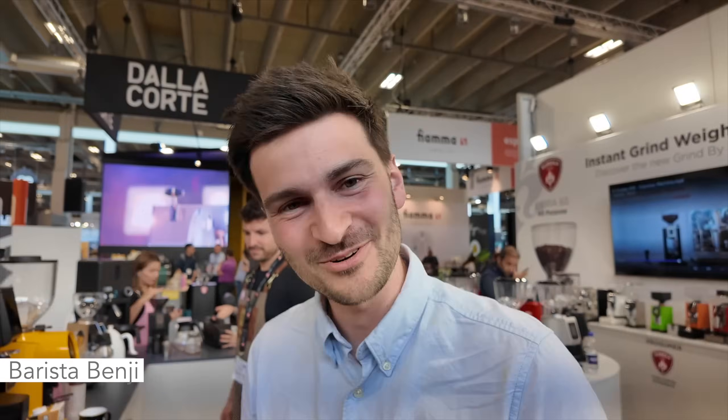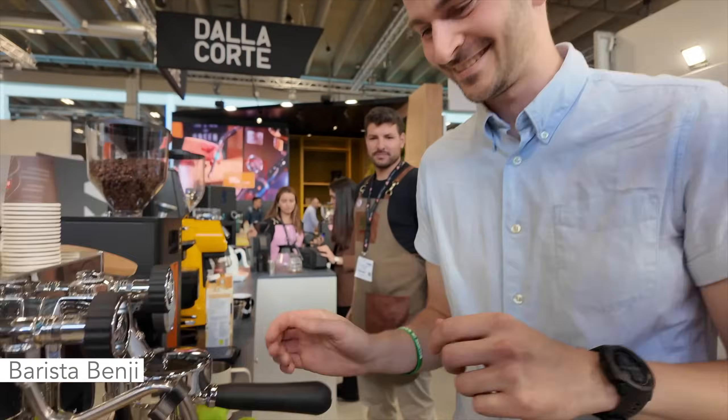Thank you so much, Benji. I hope you enjoyed the demo of the machine — that was a perfect demo. Thanks so much also for the information. Alright guys, thanks very much for watching the video. I hope it was interesting for you. Until next time — happy coffee drinking and happy espresso drinking. Bye now.